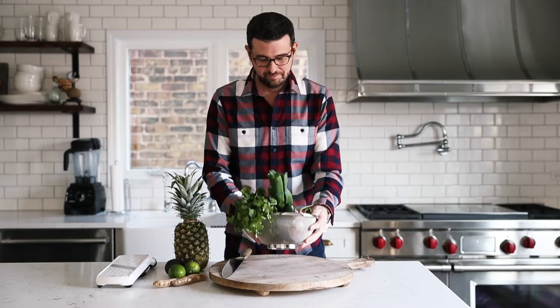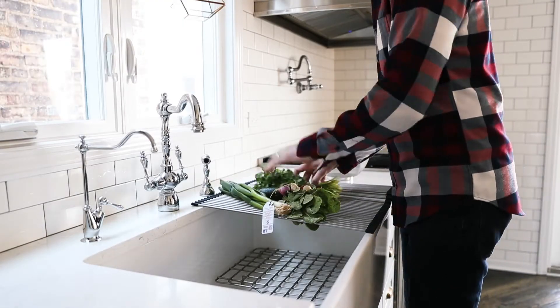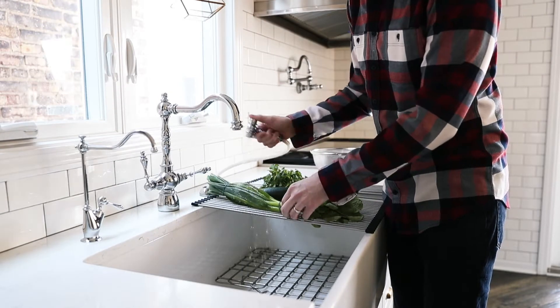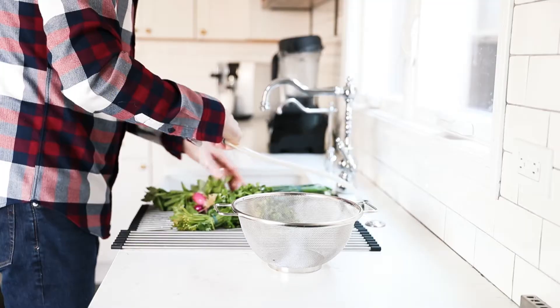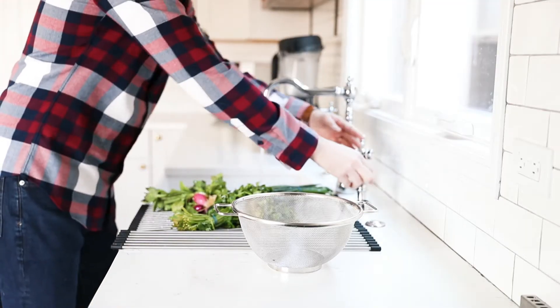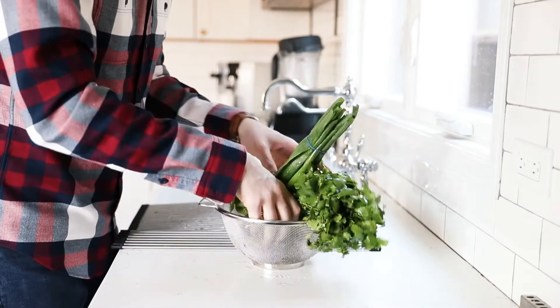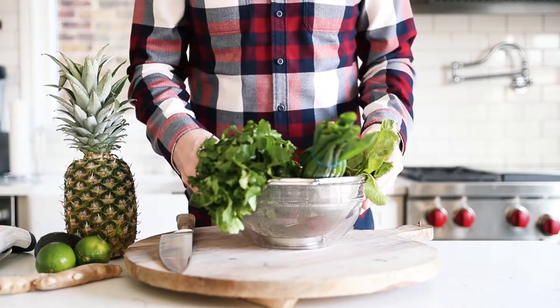I'm all about prepping first before it comes time to cooking. This is called mise en place, which in French translates to everything in its place. So what I'm gonna do first is rinse off all my vegetables using this amazing Franke roller mat, which we literally always use in our house, and the nice Franke hose with gooseneck faucet to make sure everything's clean on all sides. So once all of your vegetables are washed, go ahead and bring them back over to the cutting board.